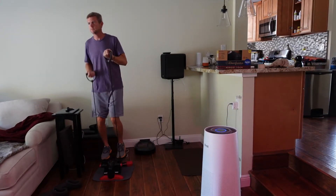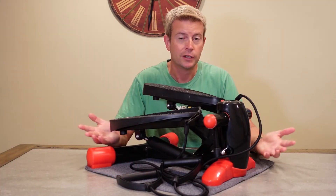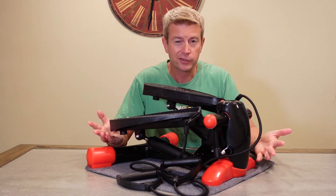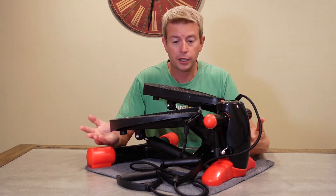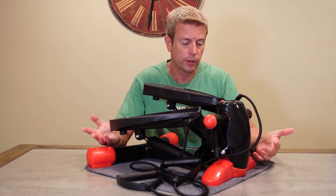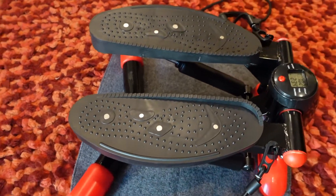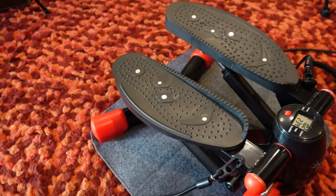Because it doesn't weigh much — only just under 17 pounds — if you want to put it in a cabinet and pull it out when you use it, it's easy to do that as well. It does come with this really nice mat that you see it on, and that's to protect your floor. You can throw the mat down and place this on top of it.